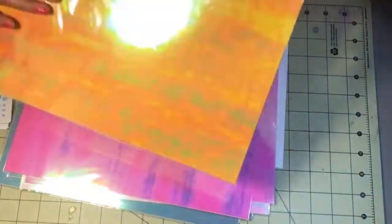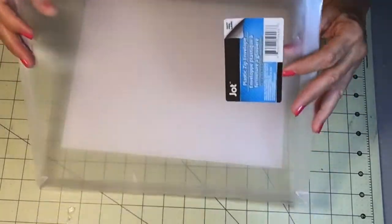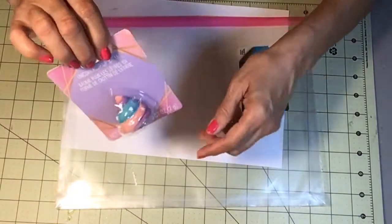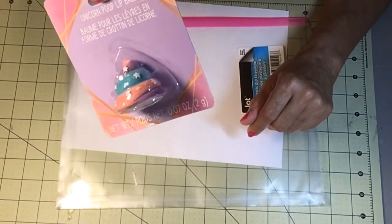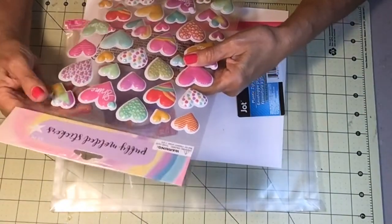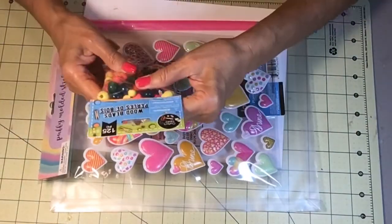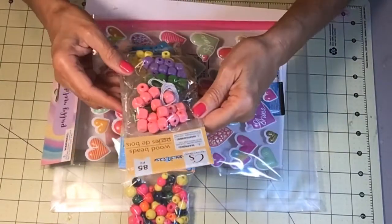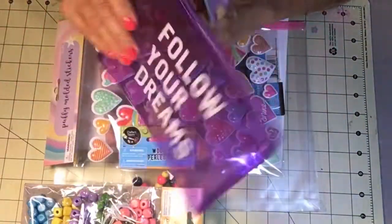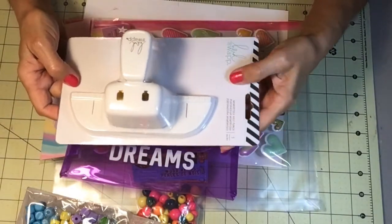At Dollar Tree I got these zip envelopes, and unicorn poop lip balm for my granddaughter who lives here in Bastrop with us — how cute is that! I got puffy molded stickers — pinks, greens, yellows, very pretty. I also got these 125-piece wood beads and square wood beads in pink, green, purple, yellow, and blue. I love this purple bag that says 'Follow All Your Dreams.'